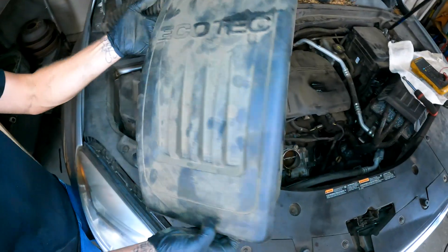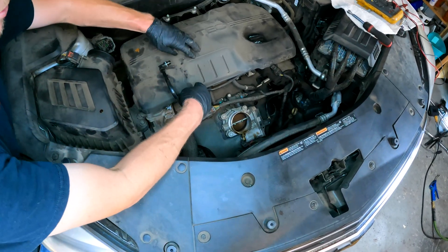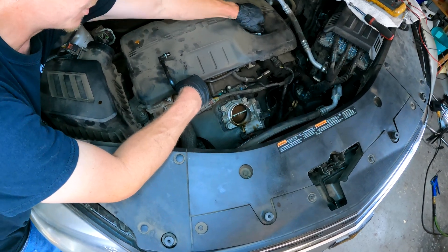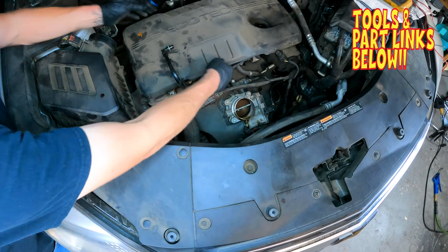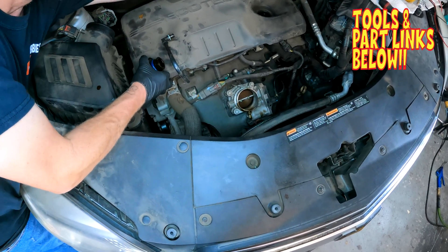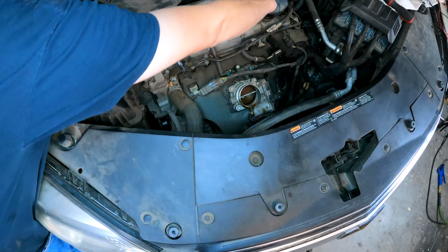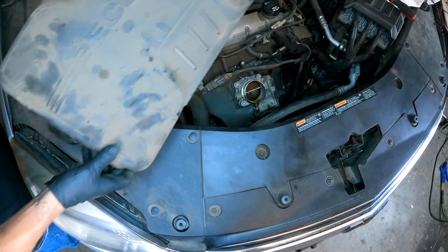So we have the intake off — set that off to the side. Now you have one more cover, but to get this one off you have to make sure you take off your oil cap first. When you do so, make sure you don't drop any debris down into the oil system. Pull up on the cover — same with the back. Then put your cap back on so nothing falls into the oil system, and set the cover off to the side. You're already at the VVT solenoids.